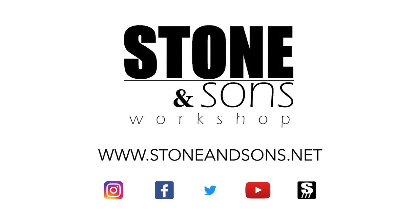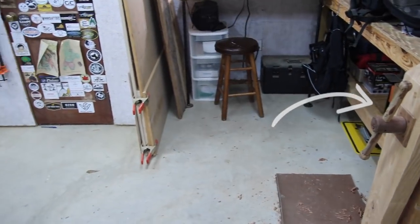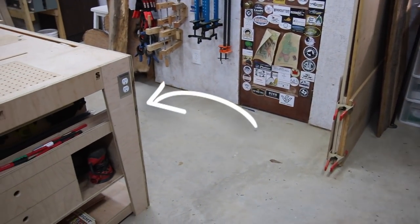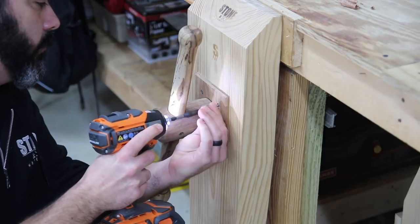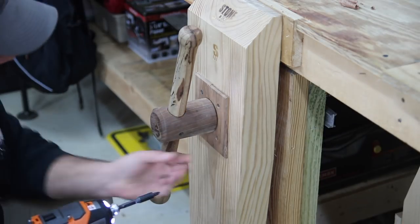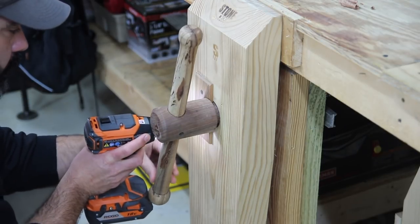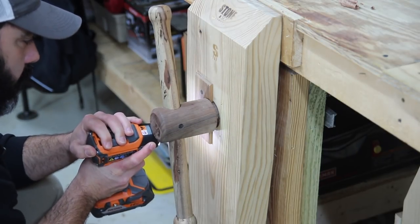In today's project I'm going to be moving a leg vise from my 2x4 workbench over to my outfeed assembly table. The reason for that is this 2x4 plywood workbench, which was one of the first things that I built when I built the shop, is coming out. I need the workspace but I don't want to lose my leg vise.